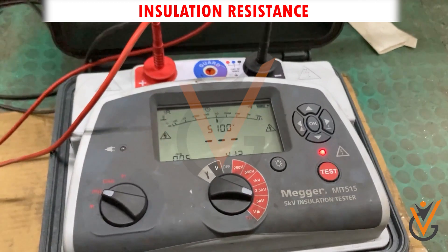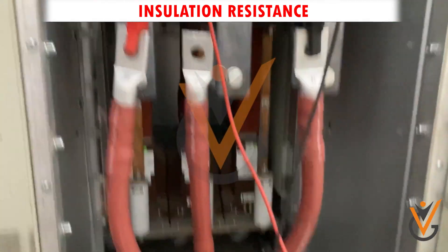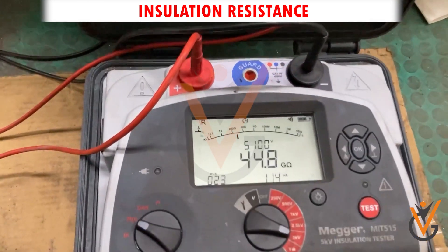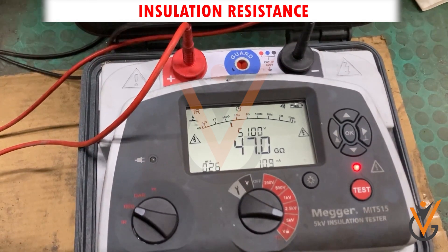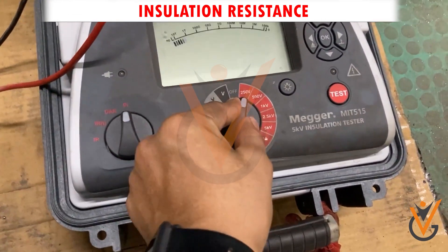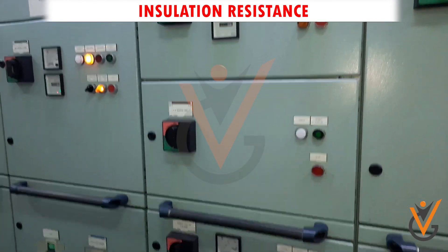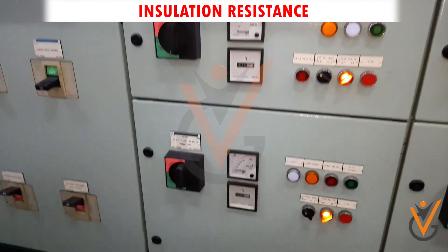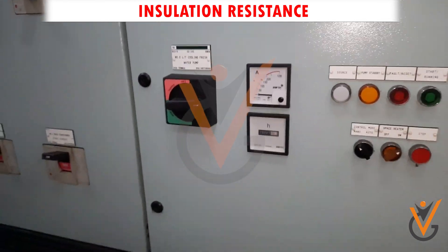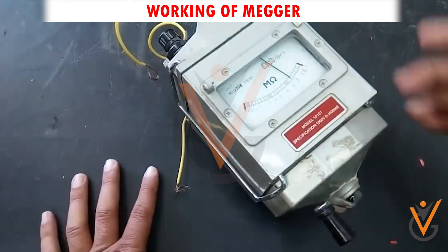Insulation resistance is one of the critical readings of marine electrical equipment systems and serves as the best guide to indicate the health of electrical machinery. As the name suggests, insulation resistance is the ability of the insulation material to resist current flow. With time, the insulation begins to age, causing deterioration in its performance. It is extremely critical to always know the insulation resistance (IR) condition of ships' electrical equipment at all times, to avoid accidents such as electrical shock, fire, or short circuit.